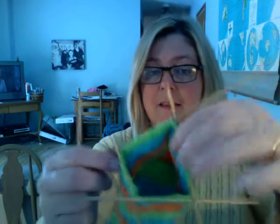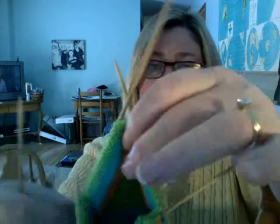On needle one, you will decrease in the last three stitches. On needle four, you will do your slip slip knit, which is also a decrease on your first three stitches — so knit one, slip slip knit. You'll do that until you have 16 stitches left on both needle one and needle four. Then you'll have 16 stitches on each of your four needles, and that's when you'll just continue until you get to the toe.